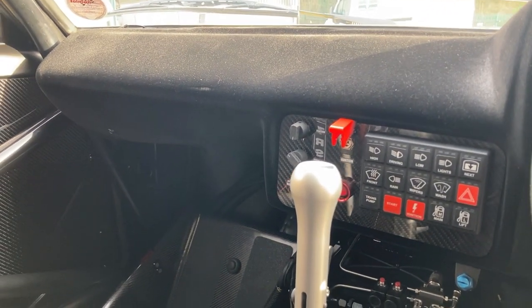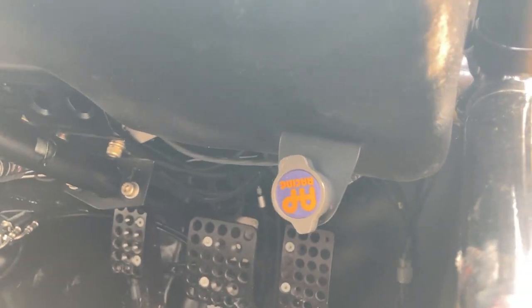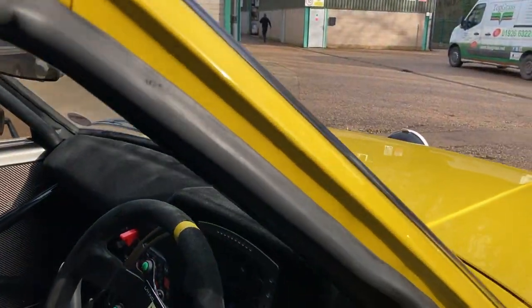All the functions are on the digital dash, including the wipers. There's a sequence of button presses to get the car started. And look at the adjustable pedal box for brake bias — you can adjust it front to rear.